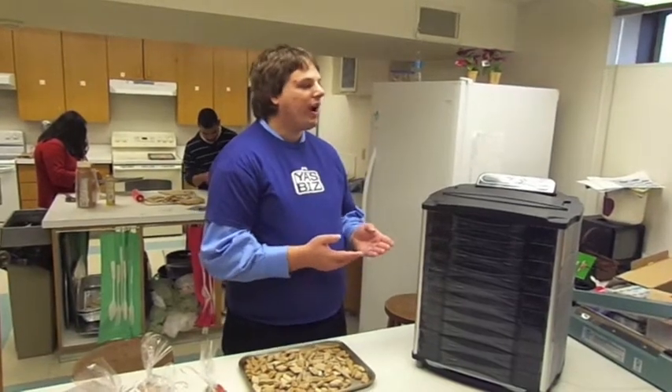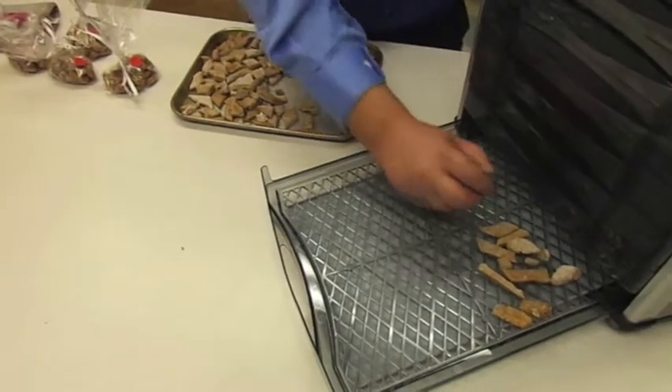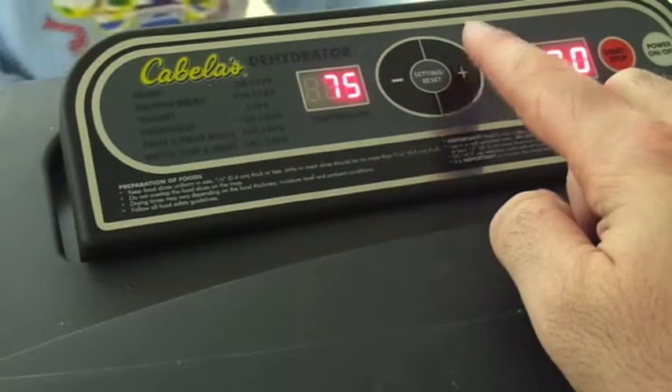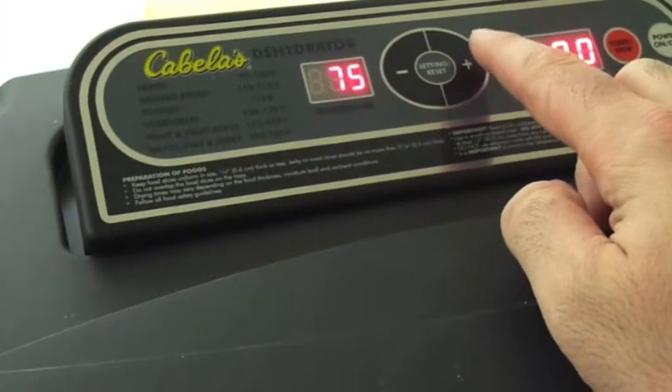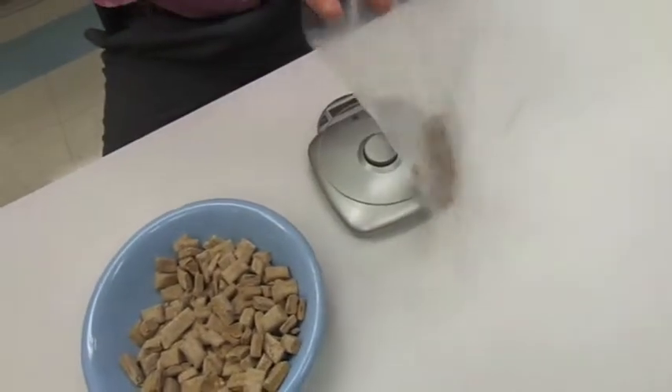Then after 10 hours, we bag them. Similarly to when baking the treats, try not to have too much overlapping in the dehydrator. When the treats come out of the dehydrator, they're ready to be bagged and sold.